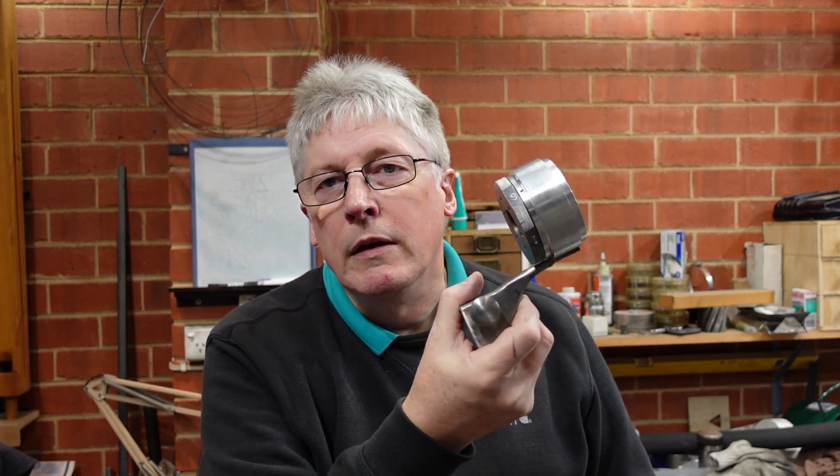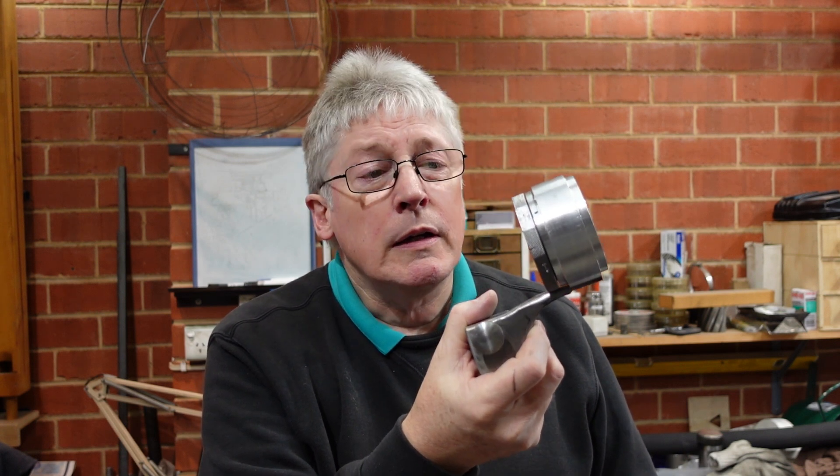G'day. After making up my six-position stop the other day, I thought you'd probably want to see how it works, because there are a couple of tricks to that. So this particular video, that's what I'm going to be doing. I've got a made-up part and I'm just going to be setting up to make that — probably only make one or two, but just enough so you can get the idea of how these things work and what you can do with them.